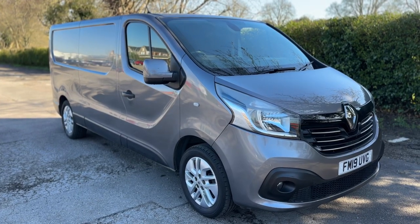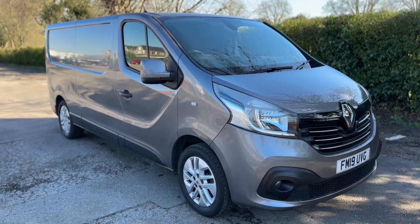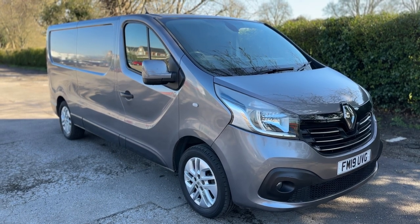Thank you for taking the time to watch this video. If you'd like to come and see this van for yourself and have a test drive, please feel free to give us a call here at Mac1 Cars — we'd love to hear from you soon.